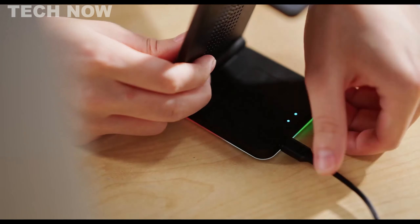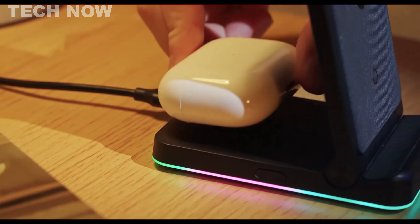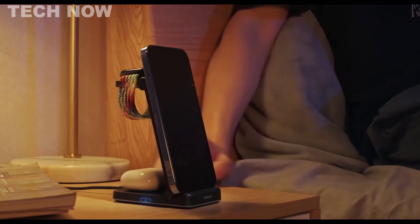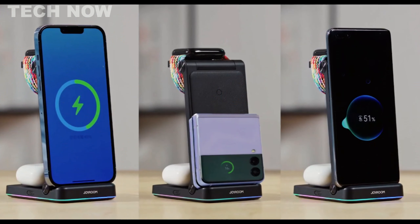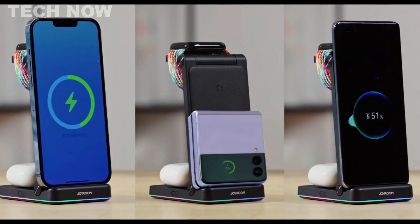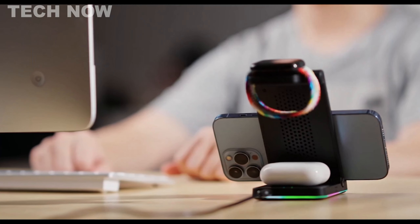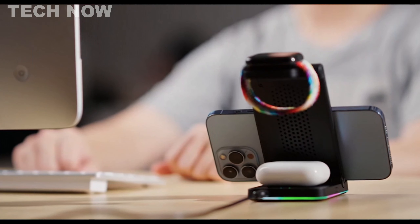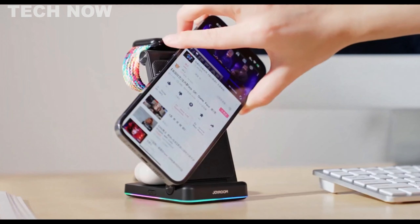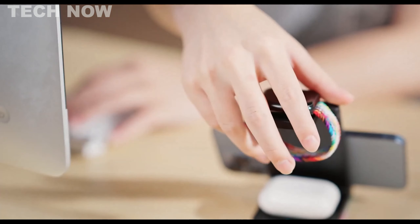Weighing just 0.6 pounds and featuring a compact, foldable design, the charging station is highly portable and can be easily carried in a backpack or luggage. The charger boasts a sleek black color, fitting seamlessly into any environment. It incorporates 262 heat dissipation holes and an internal heat dissipation unit to maintain optimal charging temperatures, enhancing device safety and charging speed. Certified by ROHS, FCC, CE, and UL, this wireless charger guarantees reliability and safety.